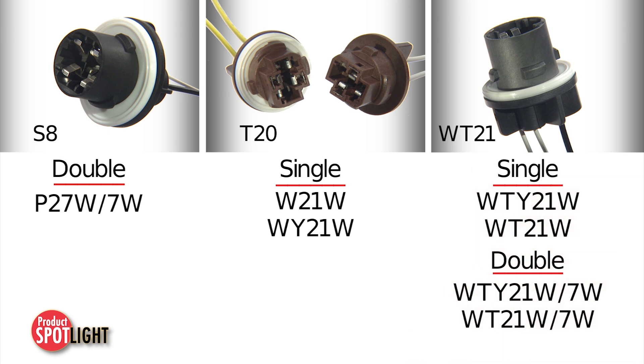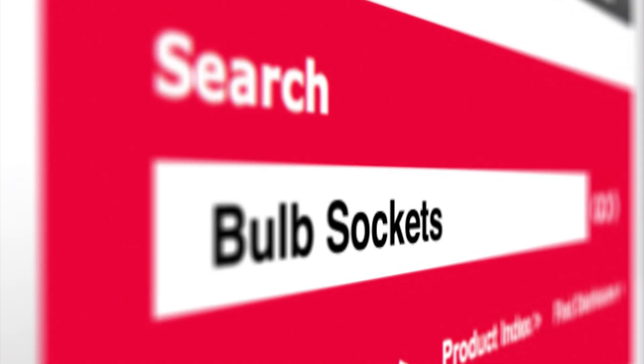For more information and bulb compatibility, visit molex.com and search bulb sockets.